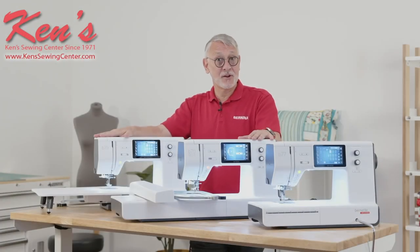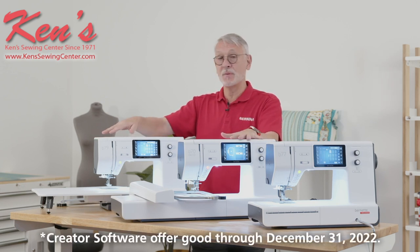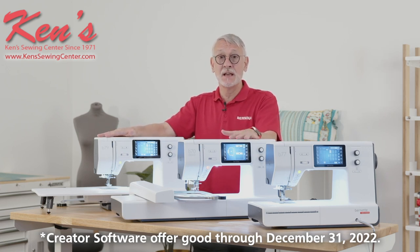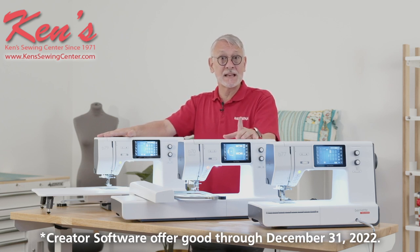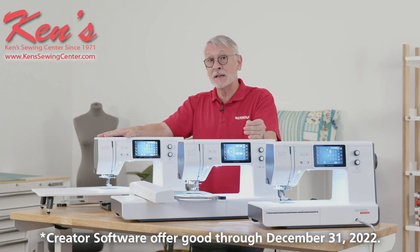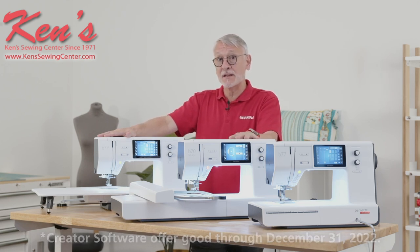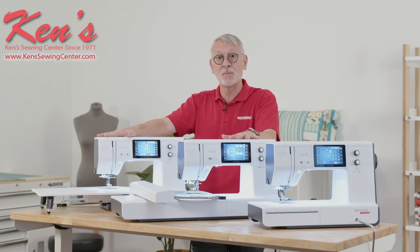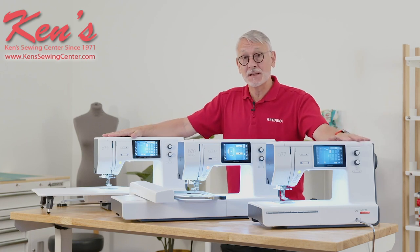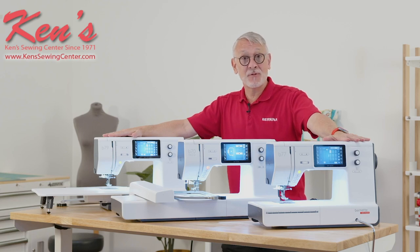If that wasn't enough, the Bernina Creator embroidery software is included with the B70 Deco and the B79. That software will unleash your creativity — it is valued at $1,199 and allows you to combine designs, modify designs, add lettering, and even create a quilt label. It's a value of $1,199 included with those machines. All in all, the Bernette 70 series is top-end features at affordable prices — and that is the very definition of value.